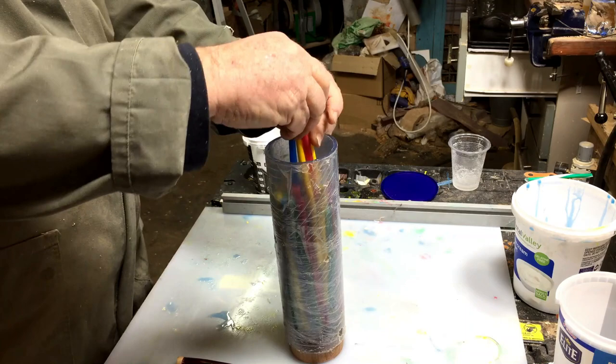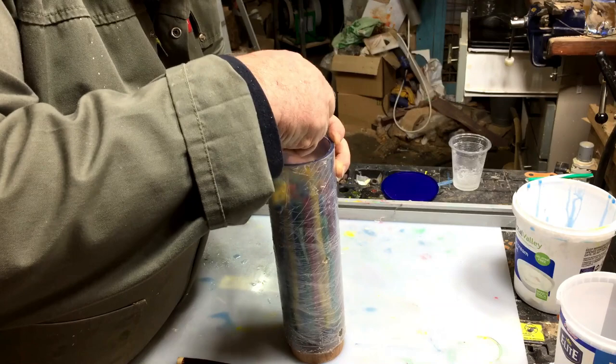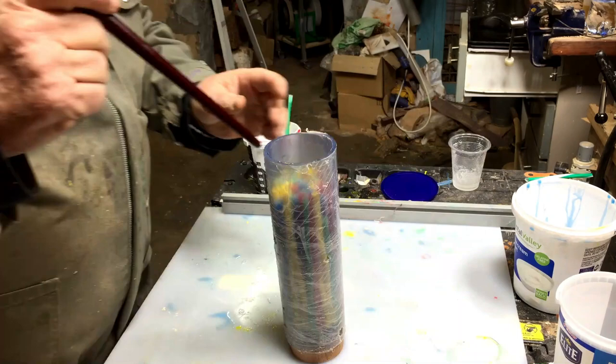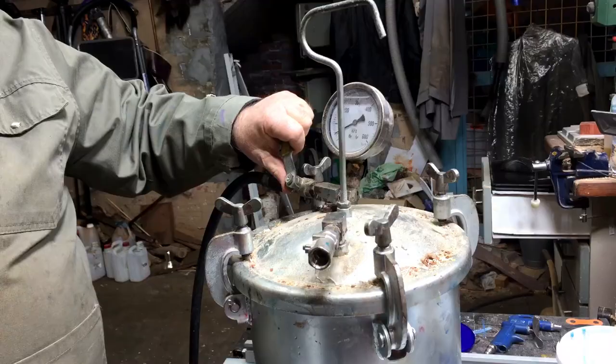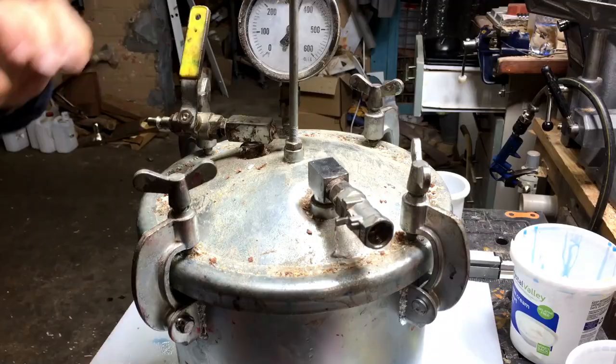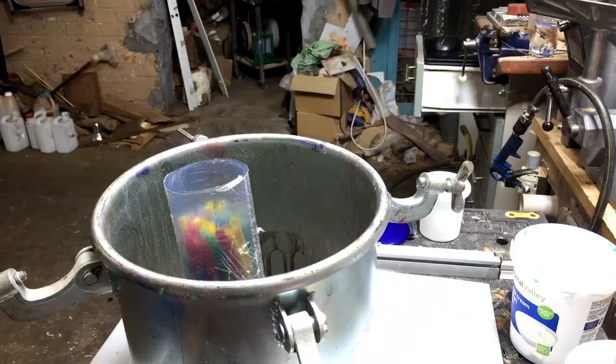I poured a little bit of resin into the vessel and now I'm putting the straws inside. The reason I put a clear resin at the bottom is to hold the straws for the next pour so they don't float up. I put about half an inch of resin, then I put it into the pressure pot overnight, and next morning I'll continue.